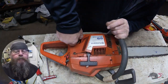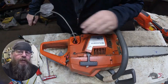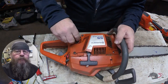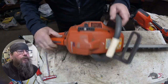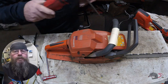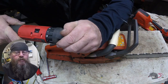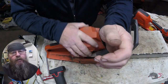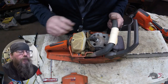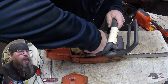Welcome, friends of the Greasy Shop Rag. Today we're going to take a look at a Husqvarna 55 chainsaw. The customer complaint is that it starts fine but loses power in the cut, and if he shuts it off warm he can't restart it. Right away, thoughts go through my head — one of them is a scored cylinder. That complaint lines up really well with a scored cylinder: piston gets hot, rings stick in the groove, you lose compression, you lose power, and warm restart is nearly impossible.